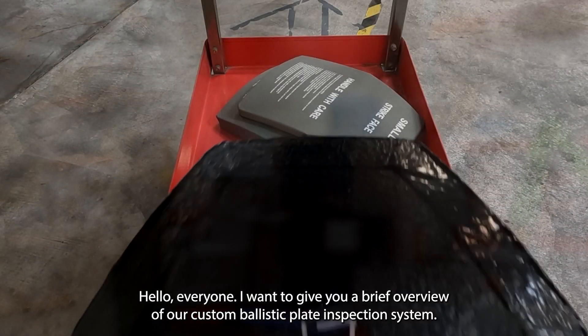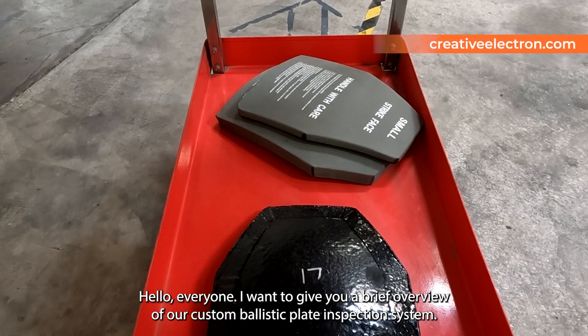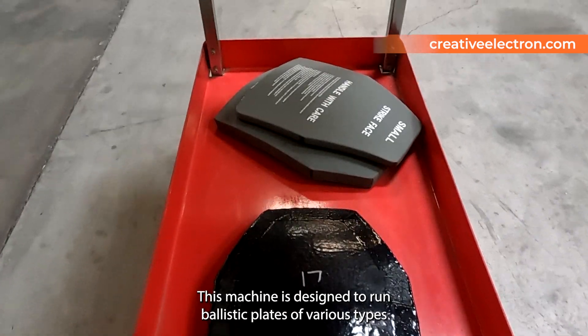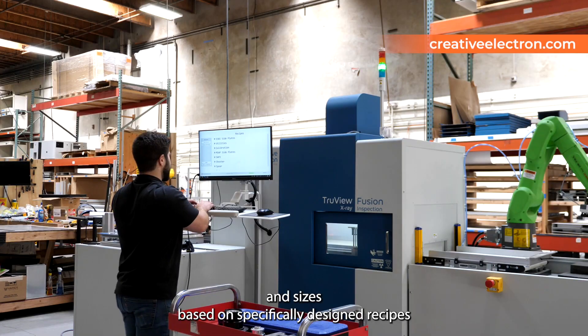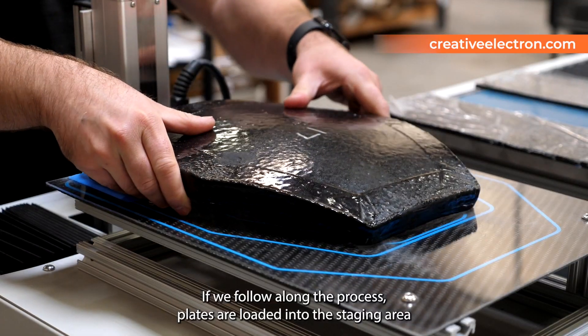Hello everyone. I want to give you a brief overview of our custom ballistic plate inspection system. This machine is designed to run ballistic plates of various types and sizes based on specifically designed recipes that can be chosen through the software user interface.